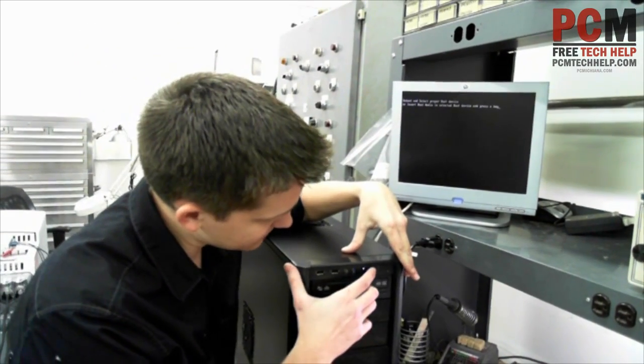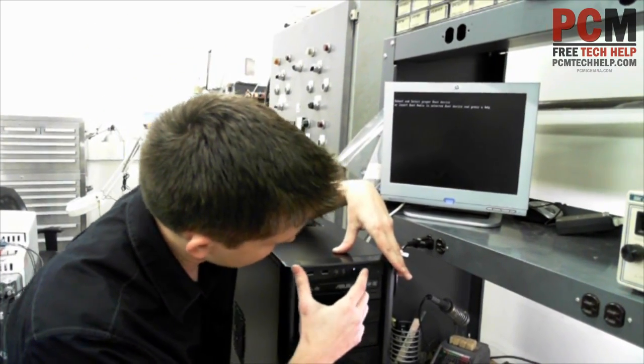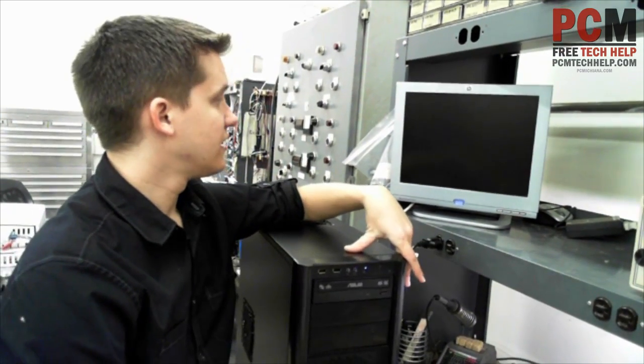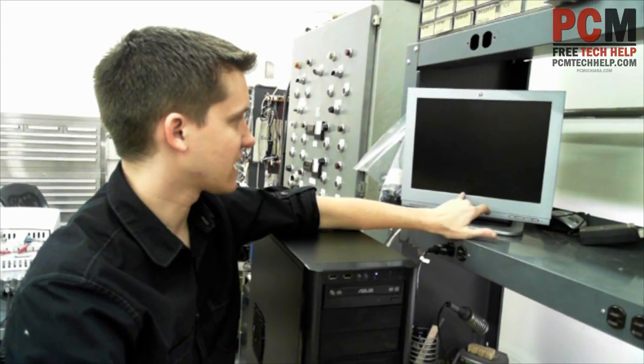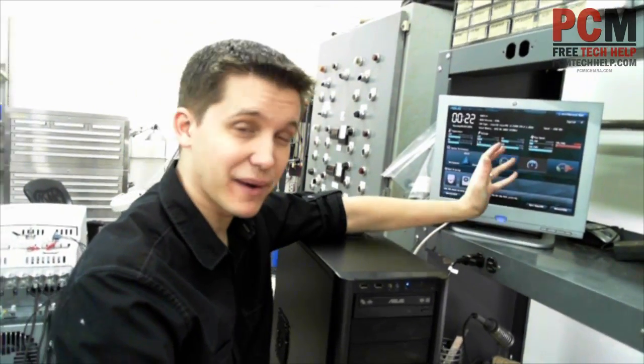So I'm going to reset it. Is there a reset button on here? Yes, there it is. And it should flash on the screen real quick — Delete. So I've got to press Delete to enter my BIOS. And here's my BIOS.